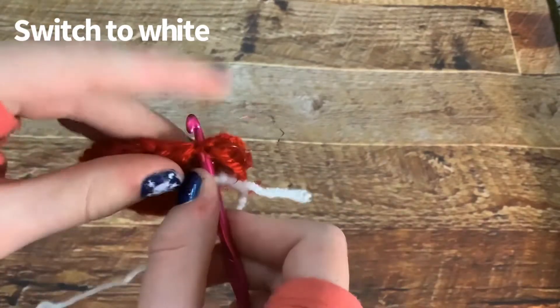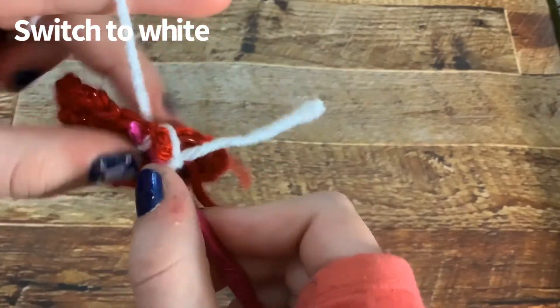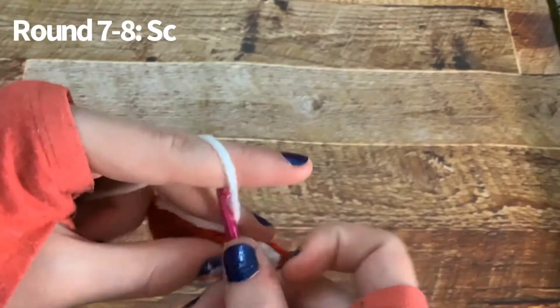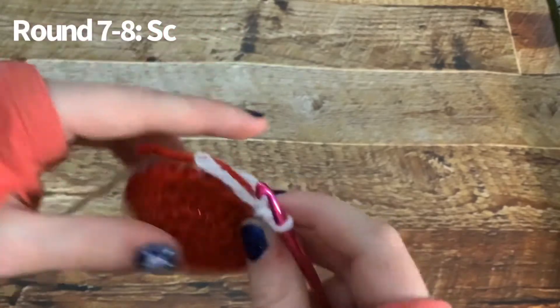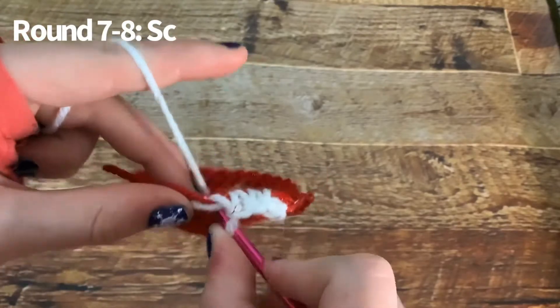Put your hook through the stitch that you just knotted and do a slip stitch. Then single crochet all the way around for the next two rounds. I am crocheting in my two little tails — you don't have to, you can cut them at the end, but I'm just going to crochet them in.